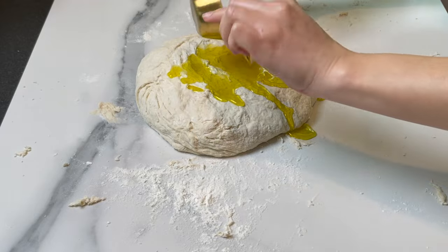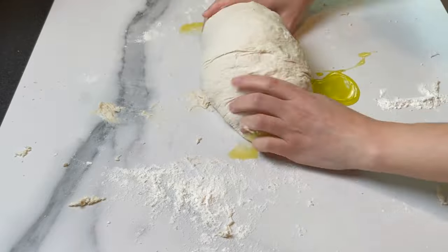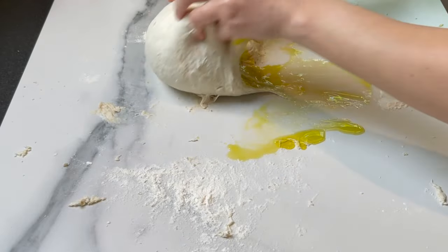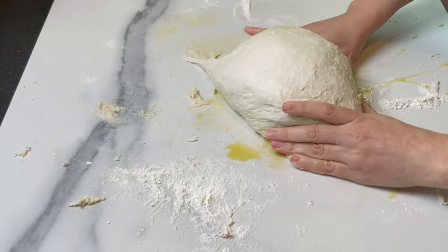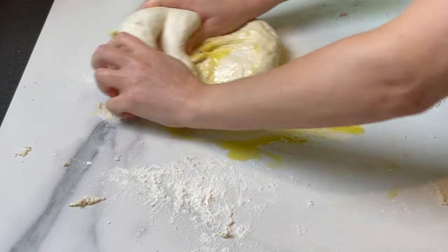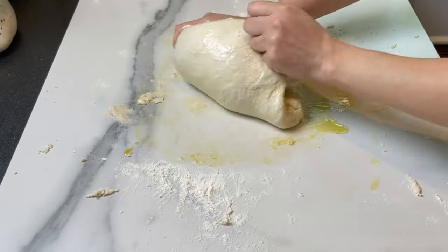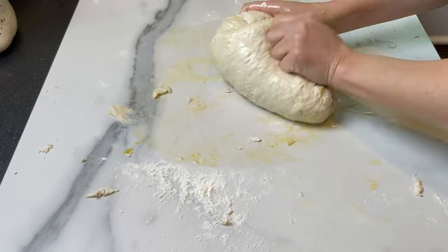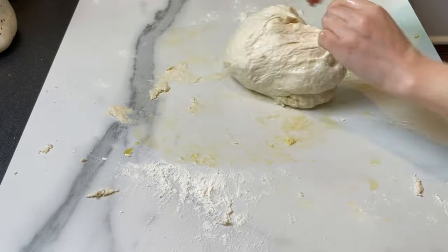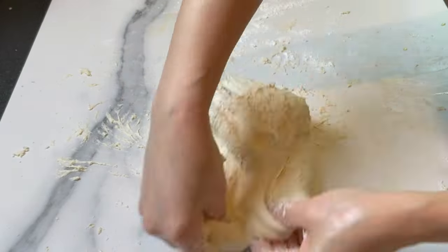All you need is 2 tablespoons of olive oil. Knead the dough 10 to 15 minutes — you really can't mess this dough up if you follow all these tips and tricks. The dough is ready when it starts to bounce back when you push on it. Check the description box below for the ingredients and exact amounts. If you haven't subscribed yet, please do so and hit the notification bell. Follow me on social media — links are in the description box below.